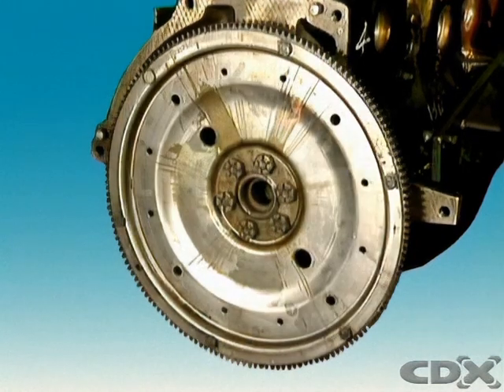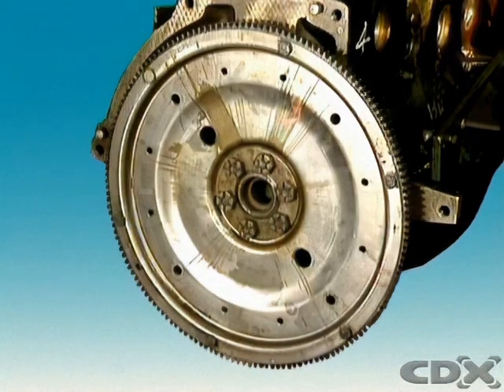On a car with automatic transmission, the flywheel is usually called a drive or flex plate. The drive plate is lighter than a conventional flywheel because of the weight provided by the torque converter.